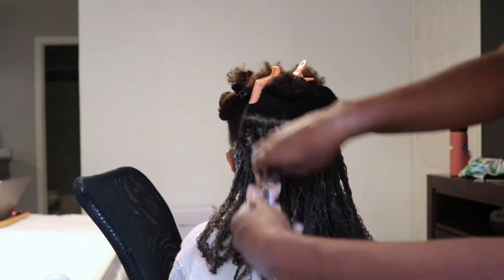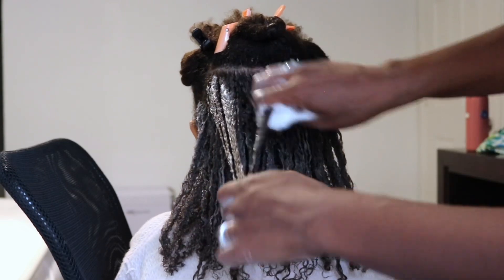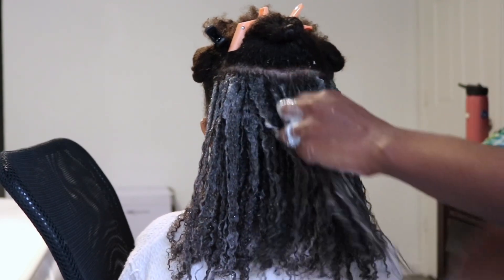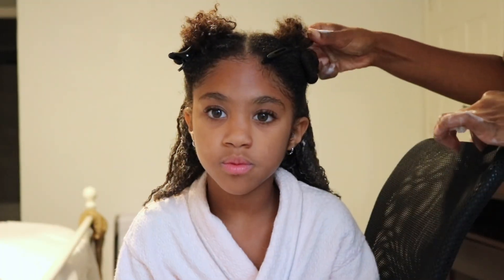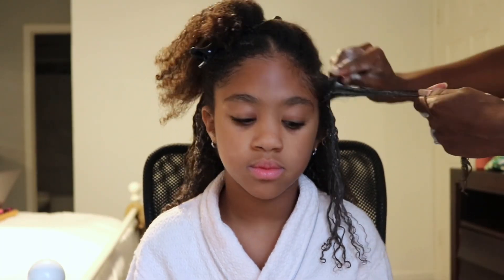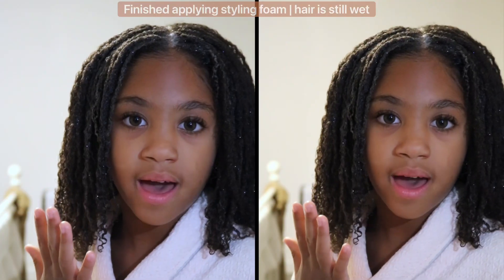I've also learned from personal experience that how you apply the products really makes a big difference, not just the products that you're using. So I'm making sure to really work the foam into her hair. The way that it looks before it's dried is going to be how it looks — if not a little bit poofier and not as defined — after it dries. So I'm trying to define her curls as much as I can by working the product into her hair.